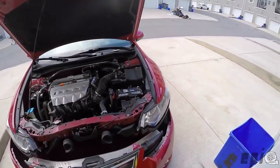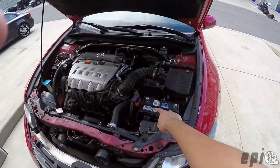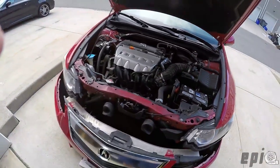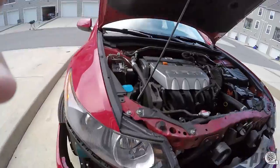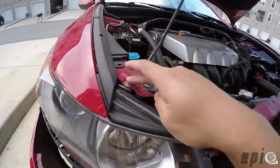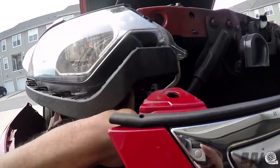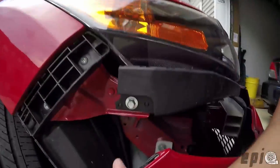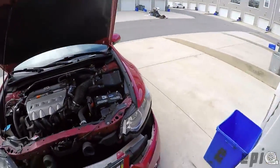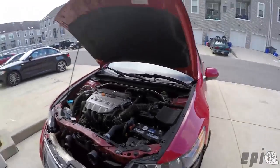To remove the headlight, before you do anything it's good practice to disconnect your battery so you don't electrocute yourself or short anything out by accident. To take out the headlight, there are going to be three screws — one at the top, one at the bottom, and one on the side. They're all 10 millimeter, so you just ratchet them off and the headlight should come out.